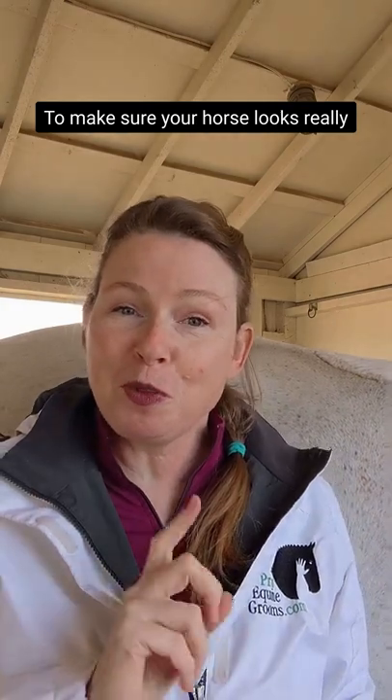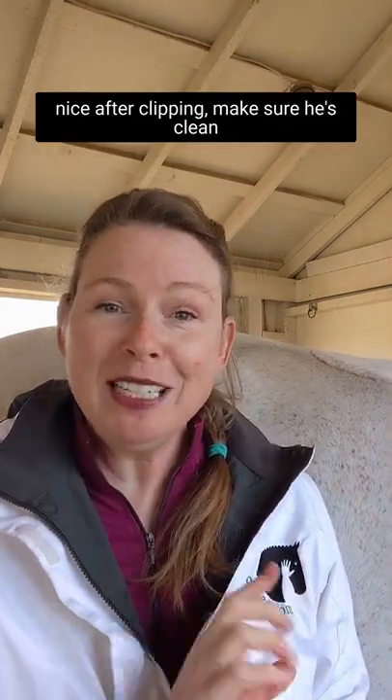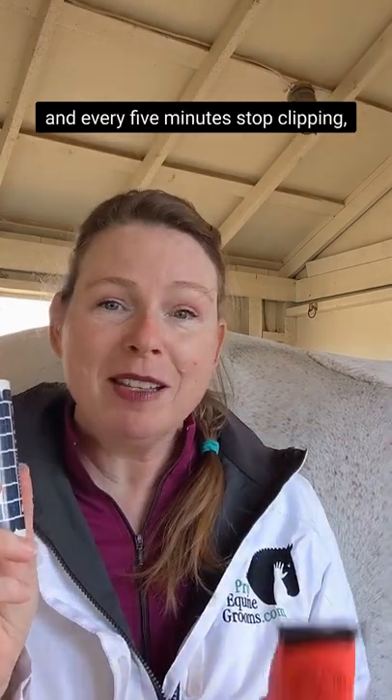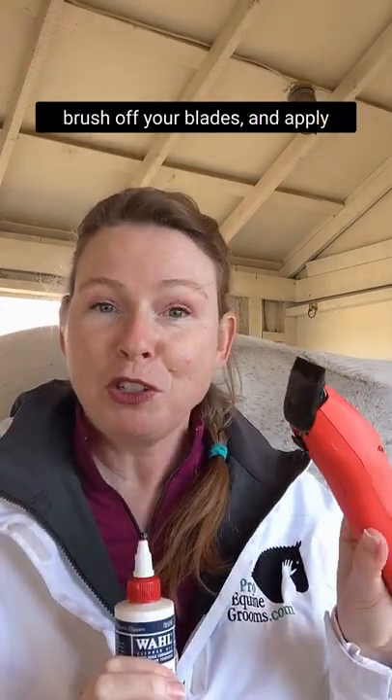To make sure your horse looks really nice after clipping, make sure he's clean when you start. Use fresh clipper blades, and every five minutes, stop clipping, brush off your blades, and apply another round of clipper oil.